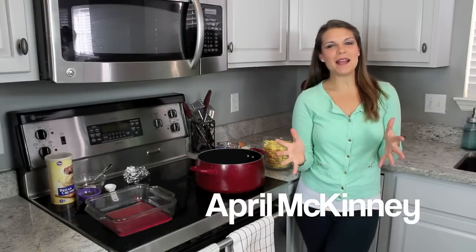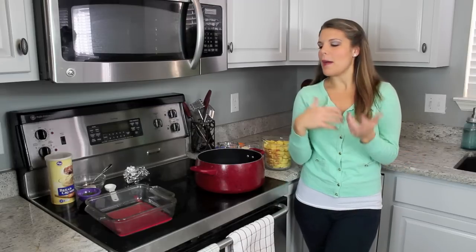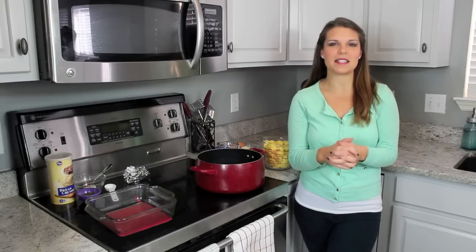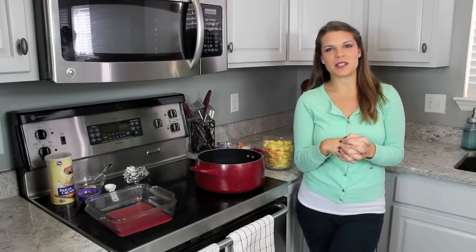Hey y'all, I'm April McKinney and today I'm starting out a series of holiday recipes. Since we're in November and getting close to Thanksgiving, I'm going to be doing several holiday recipes over the next few weeks, and then once we get into December and Christmas, I'll start doing some Christmas and even New Year's recipes. I'm excited to show you this one today.